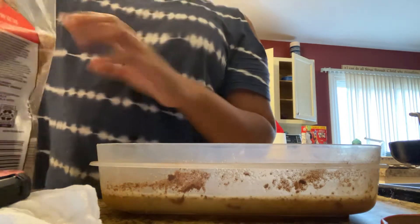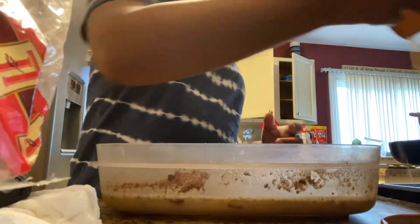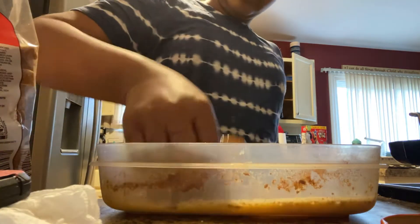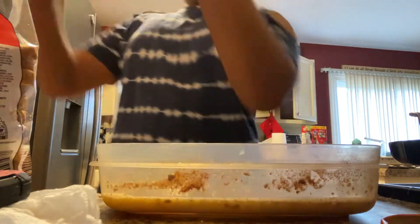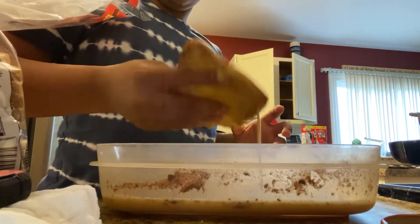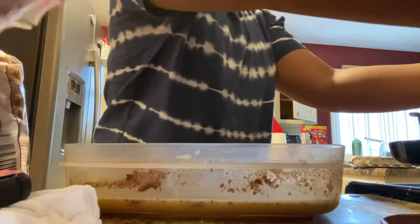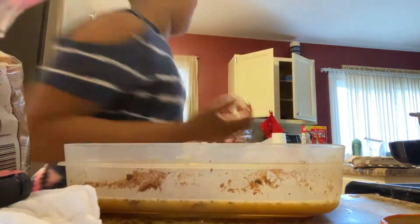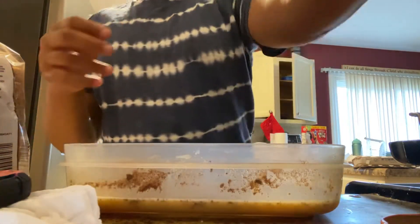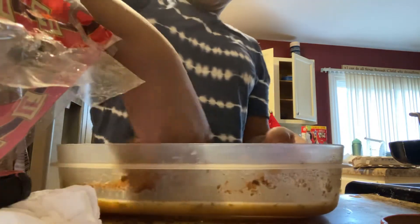I'm going to put some bread in and plop it in there. This is so good, y'all! I'm just going to keep cooking it until I fill up the whole pan. This is what it should look like — just dip it in there a few times. This is why I use four eggs, because it's almost gone.